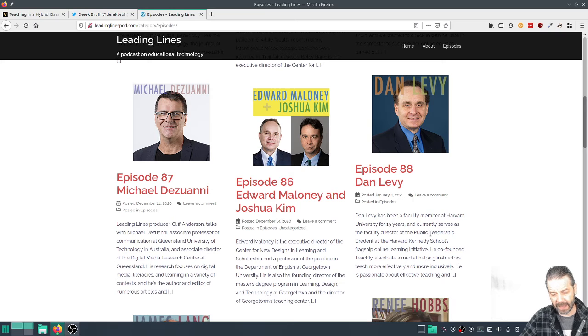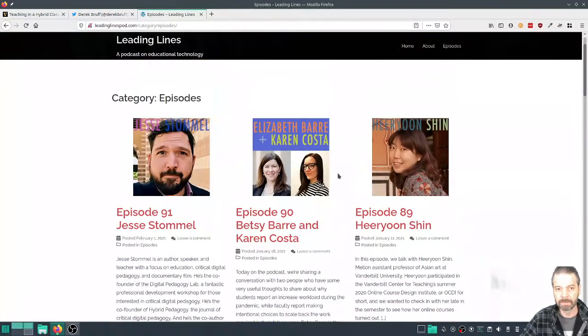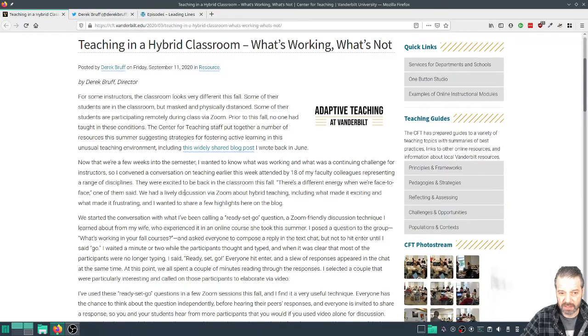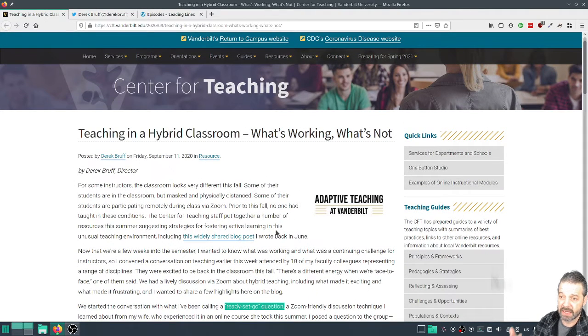Dan and Derek were talking about this activity that they called Ready, Set, Go. In this blog post at Vanderbilt, Derek explains it. It's actually something his wife learned from taking a class in the summer. They explained it and I thought, this is great.